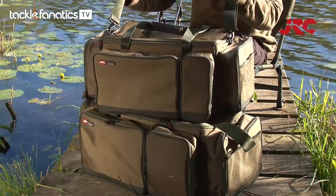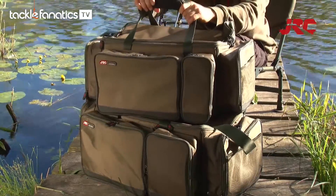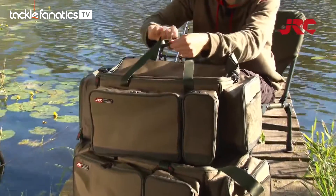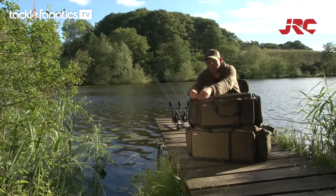Firstly, we've got a shoulder carry strap. Moving down, we've got a carry handle. Opening the Velcro, we're going to move down into the main bag. We've got a two-way zip on the front here.